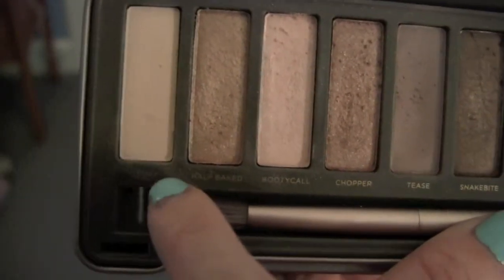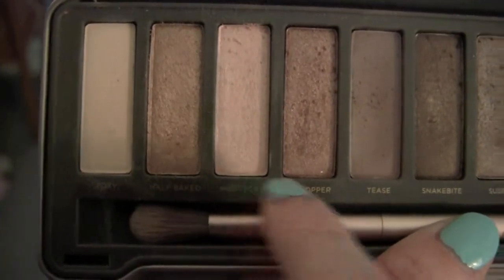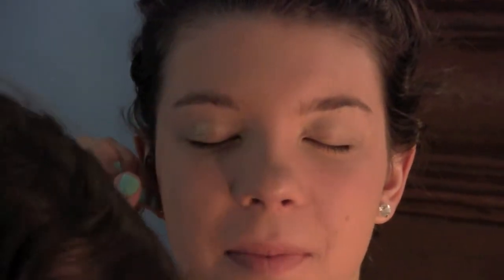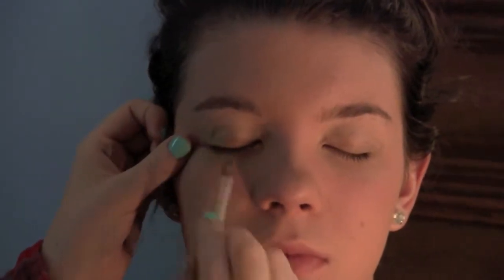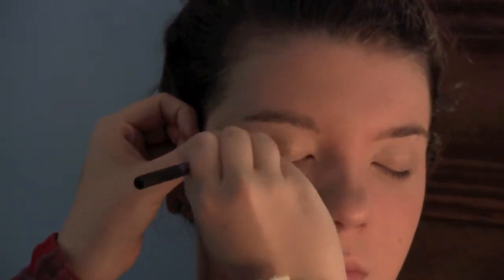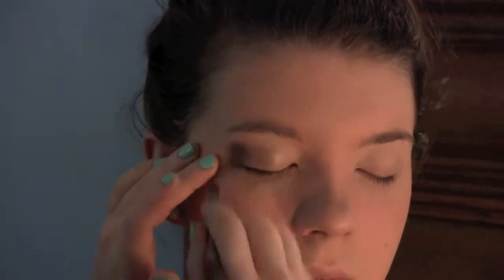I did a little bit above the crease with Tease, kind of above the lid, and a little bit of Foxy and Booty Call for defining her brow bone. I'm just using the brush that came with the Naked 2. The Naked 2 palette is great for formal events or a smoky eye look because the colors have a lot of shimmer and darker tones, but they also have some really nice golden shimmers.